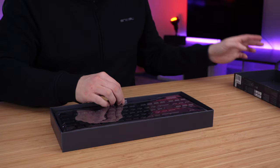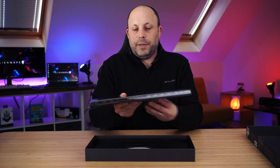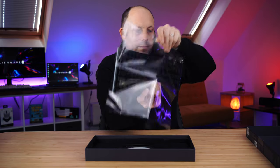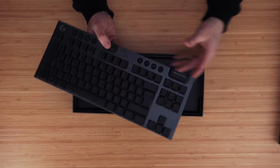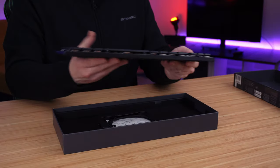Opening the box, we're treated straight away to the keyboard itself wrapped in some cellophane. There she is — you can see it's the TKL layout and it is incredibly low profile, feels amazing.